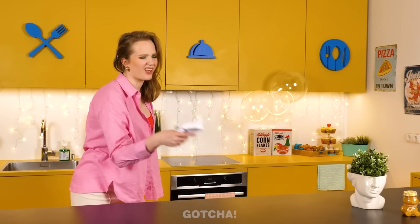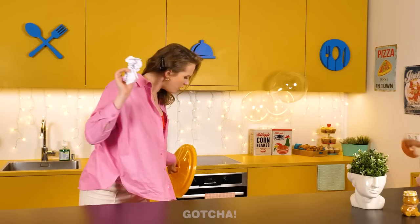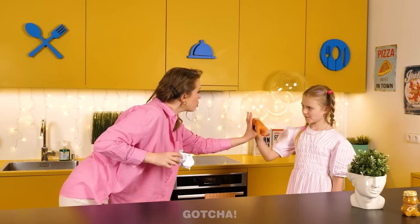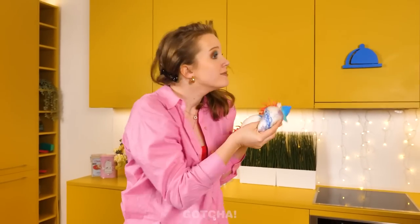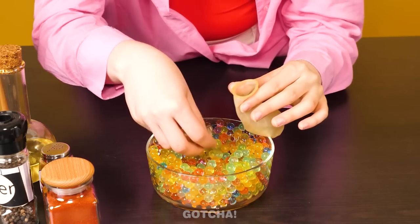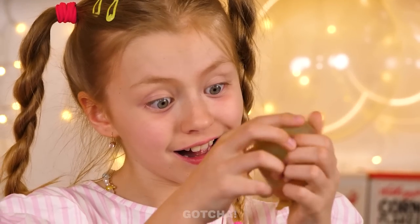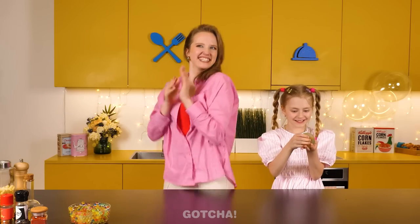Someone threw all the fidget toys in the trash — it was the child, who says they're boring and wants new ones. Mom has a plan: grab a balloon, put squishy balls inside it, fill with water, and tie it up securely. A brand new DIY squishy toy! The child loves it. 'Mom, this is so cool! You're the best!'